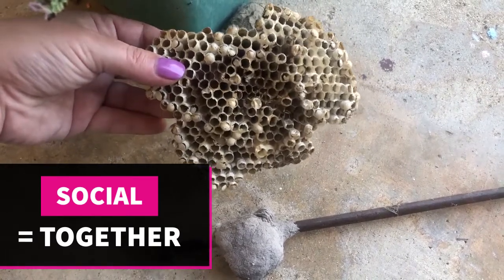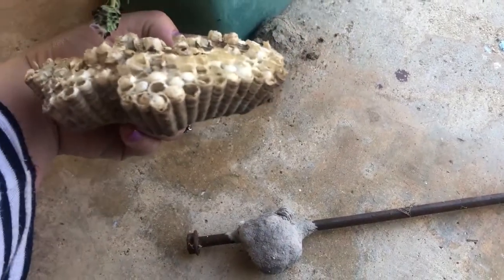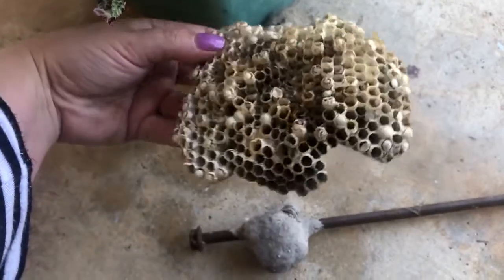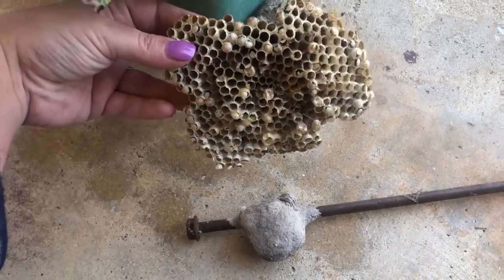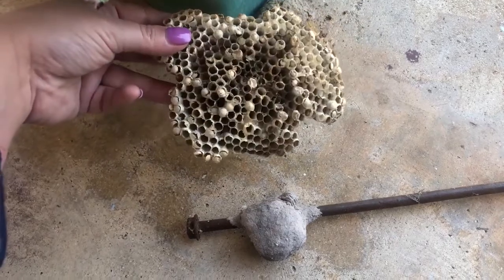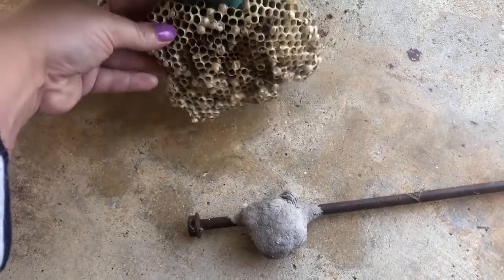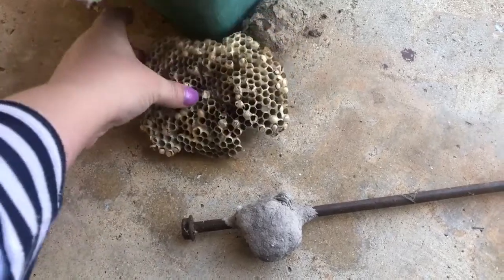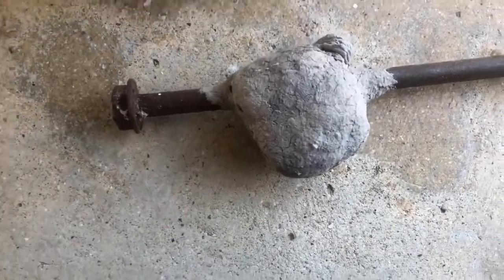They chew up paper with their little mouth parts and then they spit them out and they make these cool little shapes. That is cool. But then these other ones that we have — actually there's two of them.